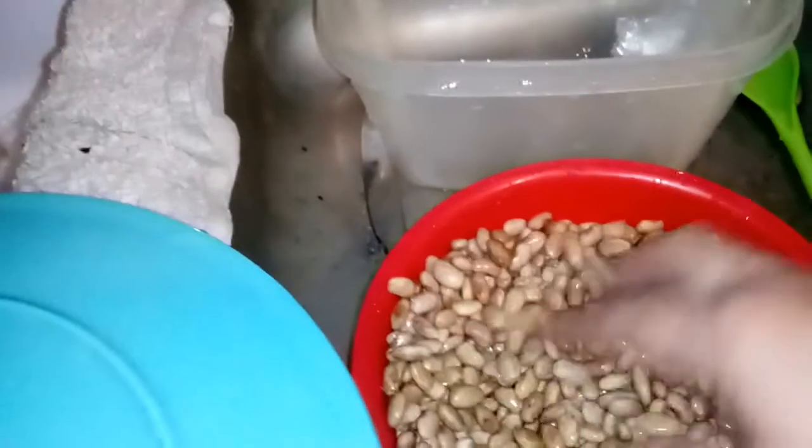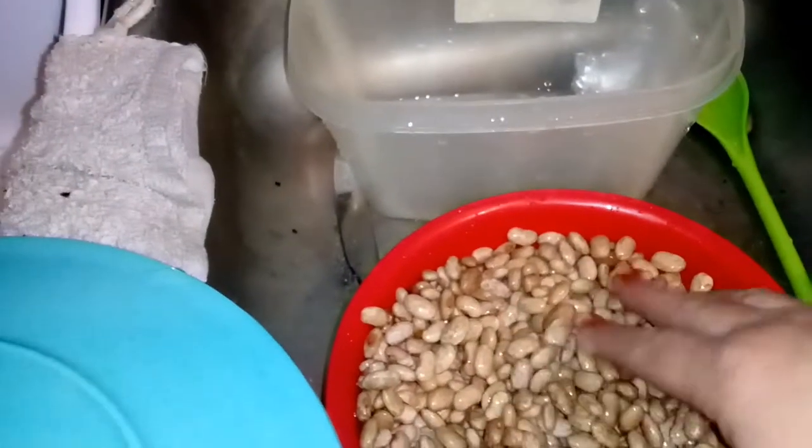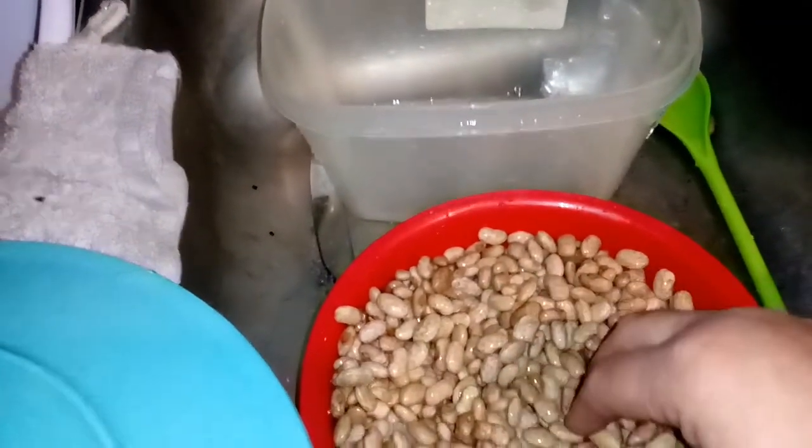Here's my beans. I soaked them for 24 hours — you can soak them at least 8 hours, but I did 24.